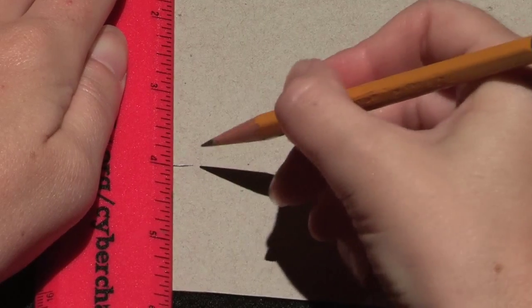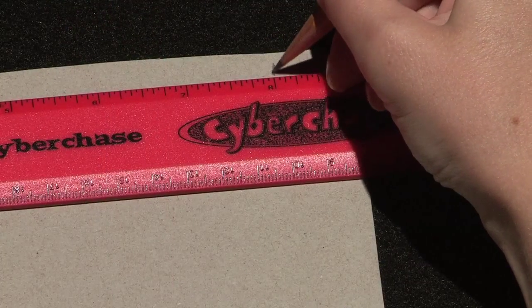Measure a rectangle that is about 4 inches high and 8 inches long. Cut out the rectangle.